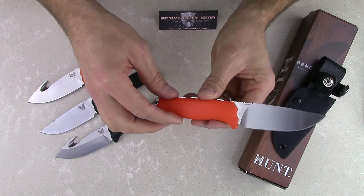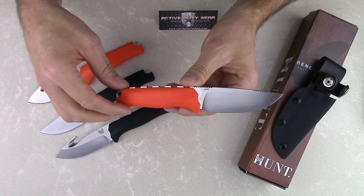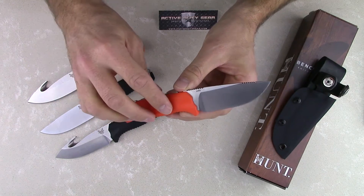The weight on the plain blade comes in at 4.4 ounces, slightly heavier on the gut hook version, coming in at 4.7 ounces.